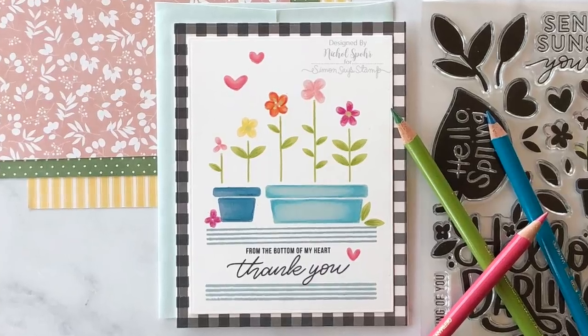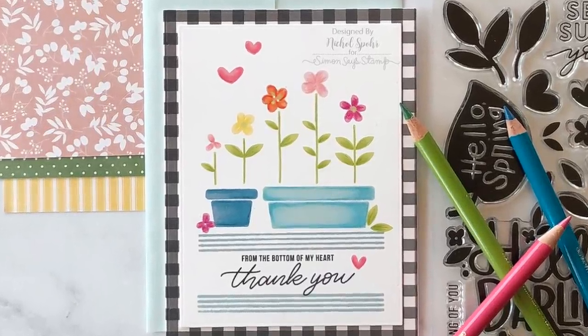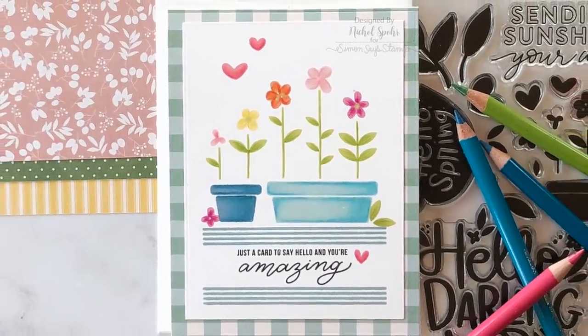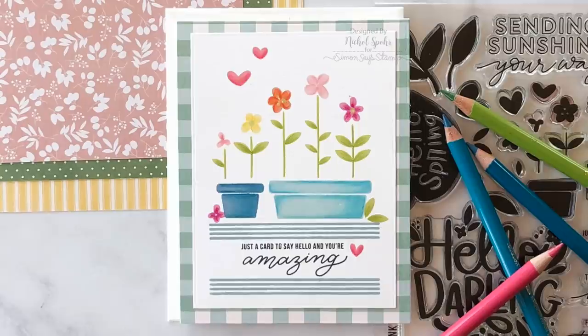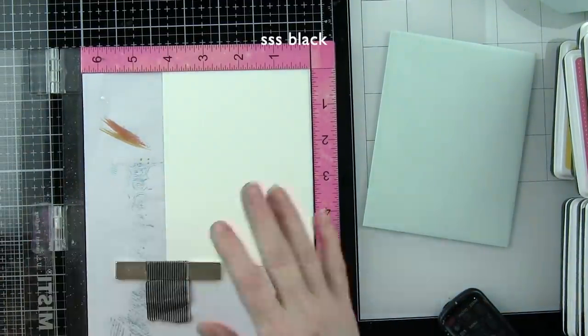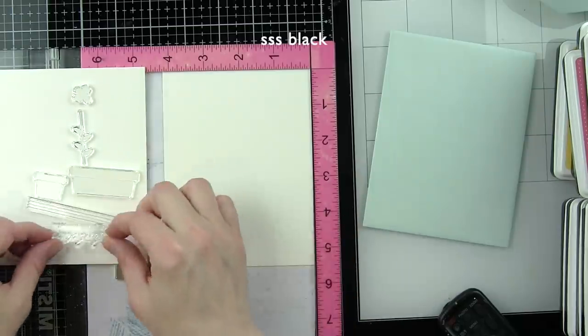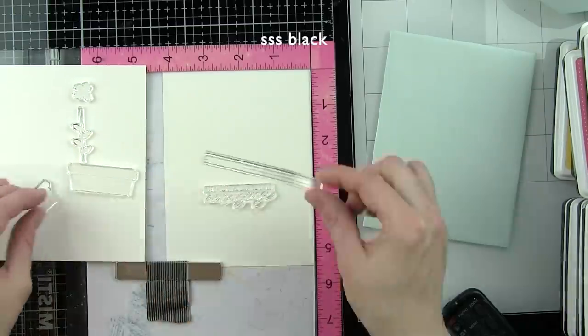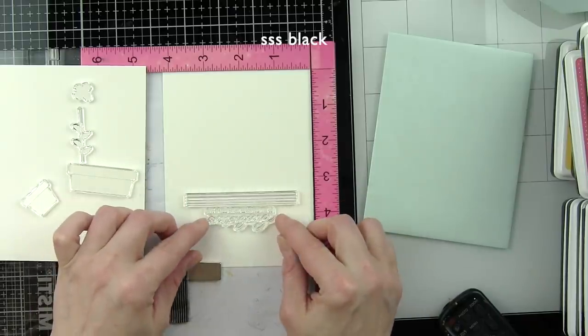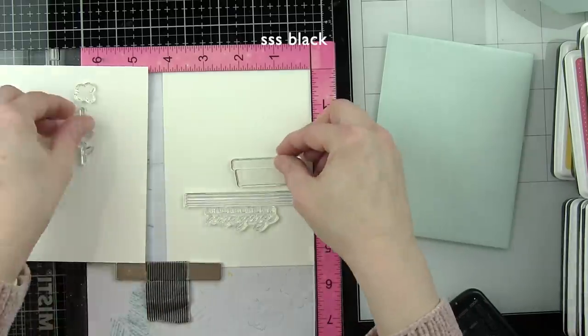Hi everyone, it's Nicole here for Simon Says Stamp and I've got a couple of cards to share with you featuring the April 2019 card kit, Hello Darling. I'm going to do some solid stamping with Simon Says Stamp dye inks and then we're going to add shading with Polychromos colored pencils to really give these single layers a lot of depth and dimension.